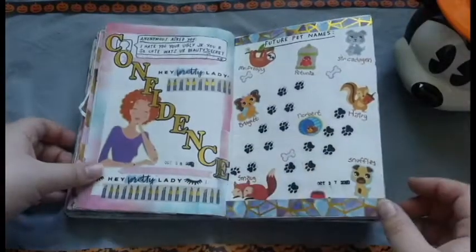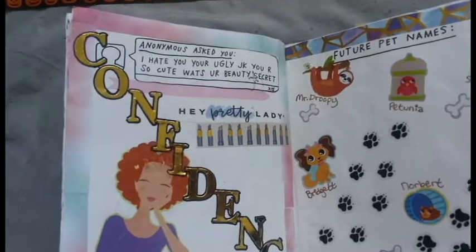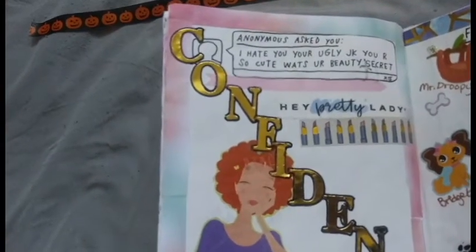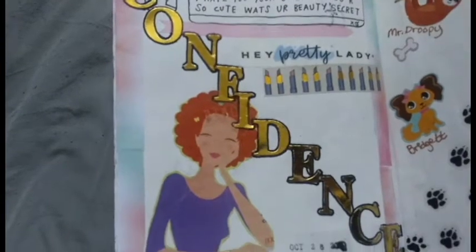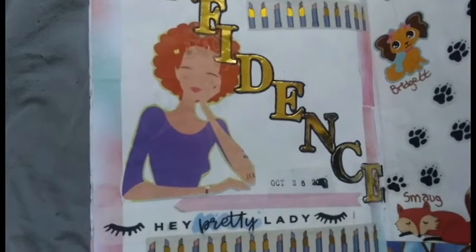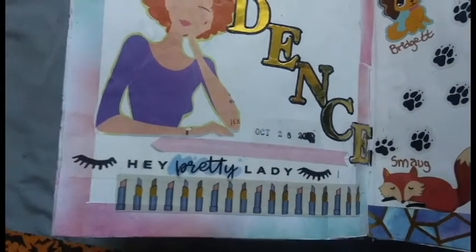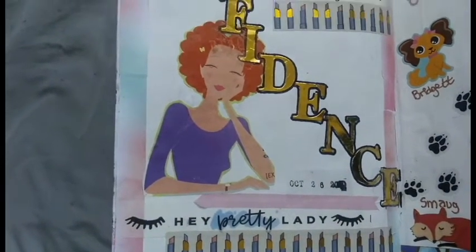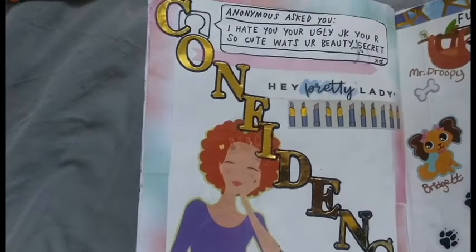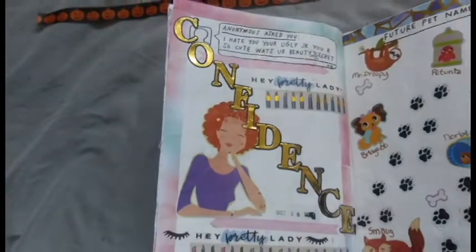Because the previous page was so sad, I really wanted to make this page super encouraging and happy. I thought this was a really nice way to use some washi tape that says 'hey pretty lady' all over it. I thought this lipstick washi would go really well with it, so I decided to base the whole page off of just confidence, because I think that's the beauty secret that everyone has — and if you're confident, everything else will show through. I used a post-it notepad for the bluish pink ombre look around the page and then used that washi tape from Amazon. I also did some gold lettering stickers across the page that said 'confidence,' and then from an old magazine I cut out a girl who looked pretty chill and happy and put her on the page to represent the whole theme.